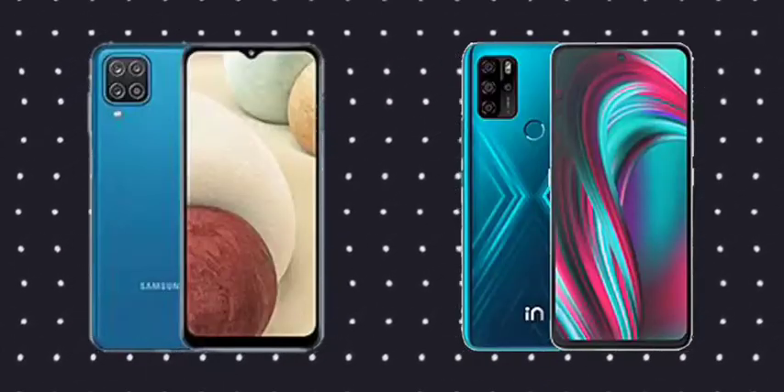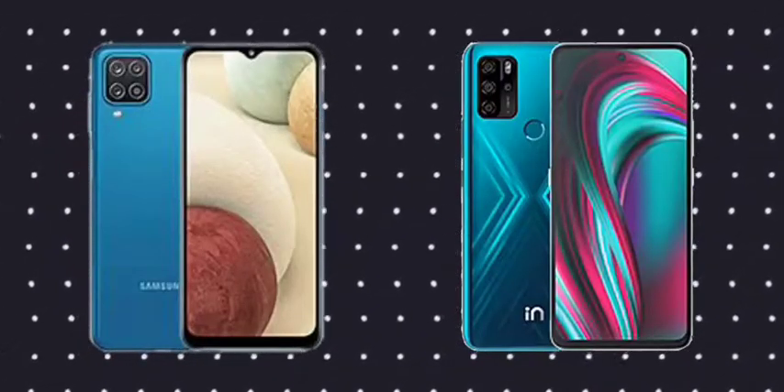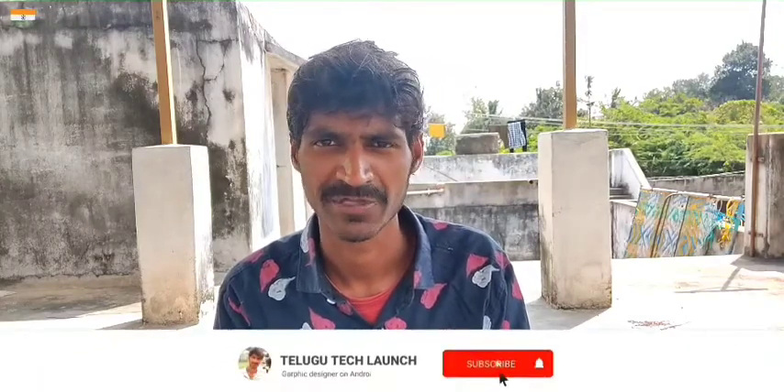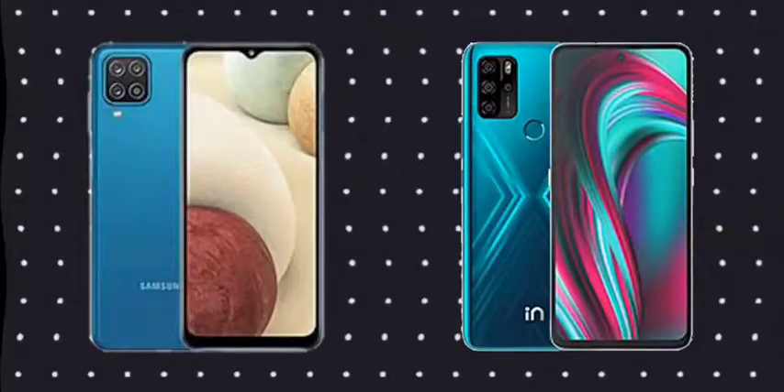We can see the designs — on the left side is the Samsung Galaxy A12 and on the right side is the Micromax in Note 1. We will look at the front design of both phones.